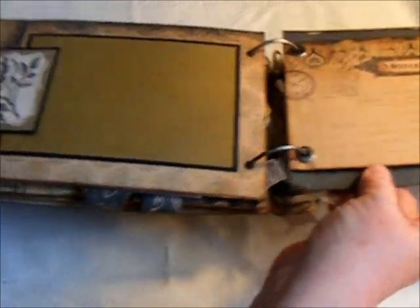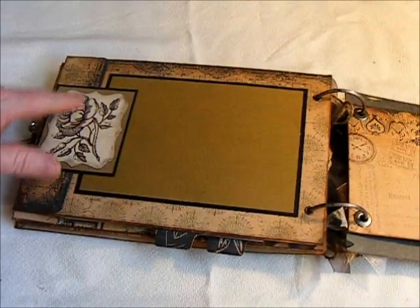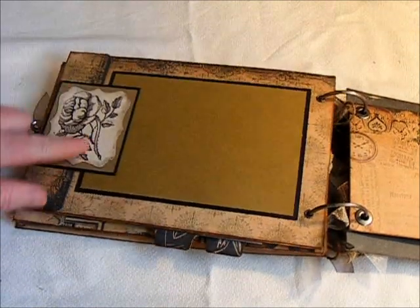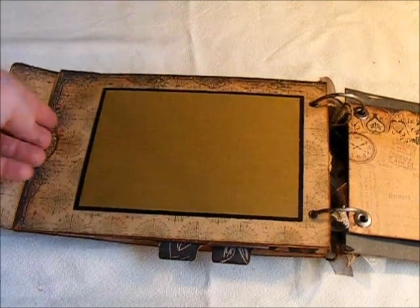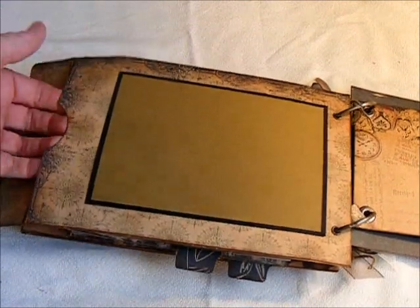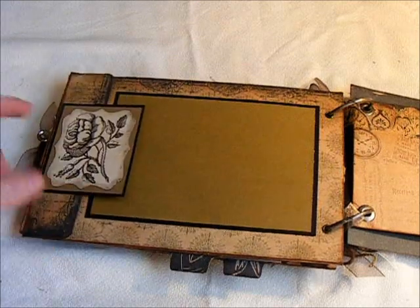This page here is another pocket with the envelope. This is another one of the stickers — it's a rose. And I've made it where you can insert something in the envelope there. And then another 4x6 photo mat there.